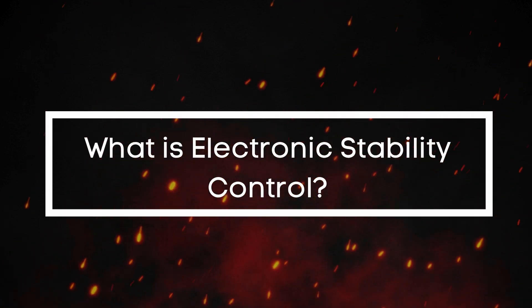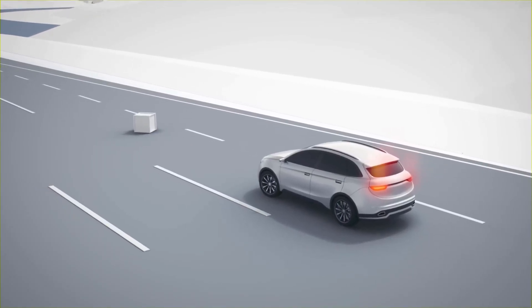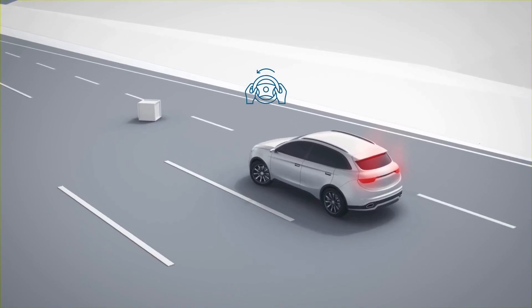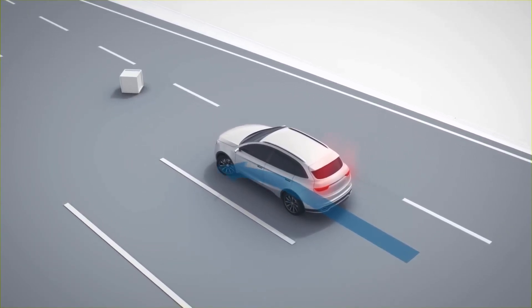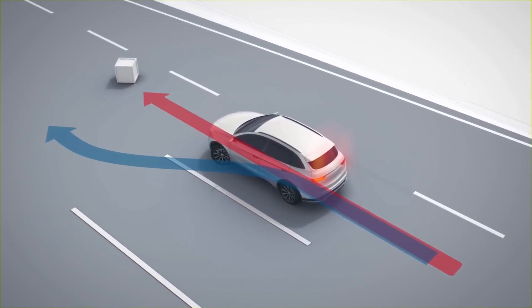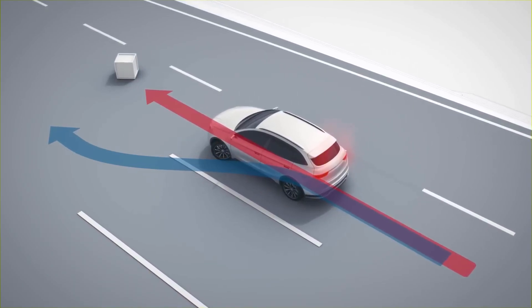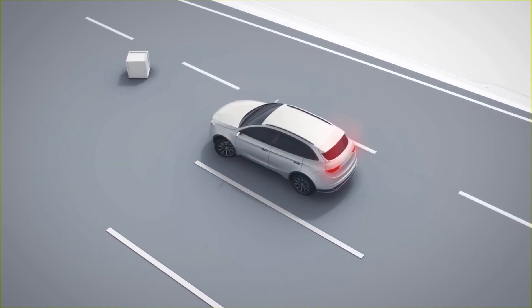So what exactly does this system do? The Electronic Stability Control, or ESC for short, is also called the Electronic Stability Program or Dynamic Stability Control — it just depends on the manufacturer. Think of it as your car's built-in safety assistant, quietly watching over you every second you're behind the wheel.